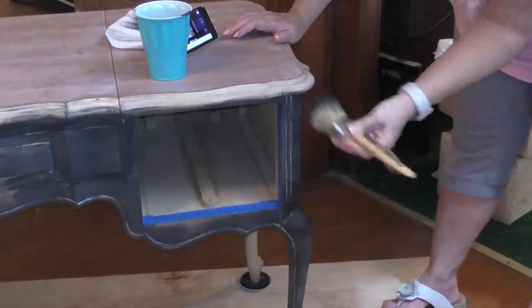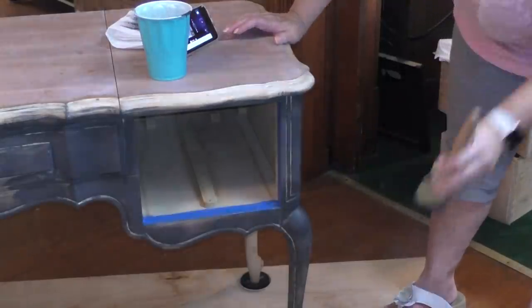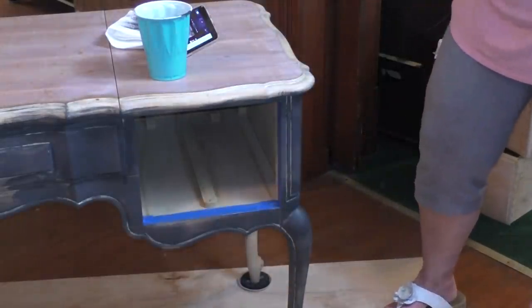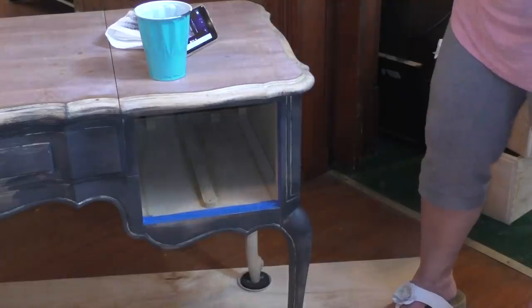I have no idea how that angle looked. I hope everything is fine. Like I said, I'm going to continue on with this, and then when I'm done I'll come back and show you how the whole thing looks before we go to the next coat.